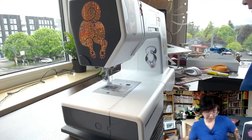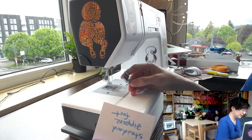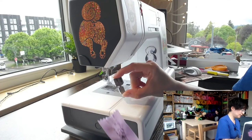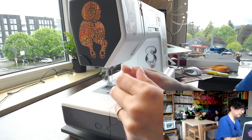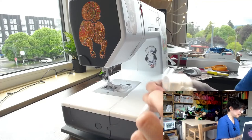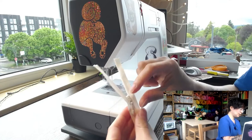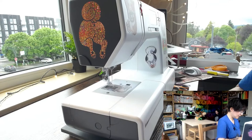I'm not going to demonstrate zippers in depth since they're complicated, but there are two different kinds of zipper feet. The standard zipper foot is for sewing a regular everyday zipper. The invisible zipper foot is shaped differently and is specifically for invisible zippers — zippers that are sewn in so they hide into the fabric and you don't really see the zipper from the outside.